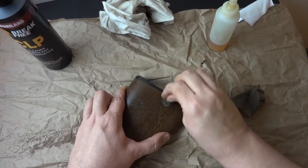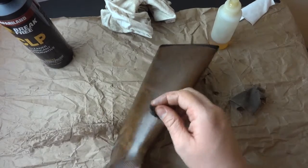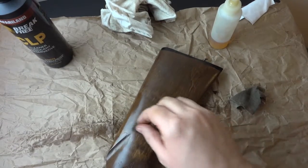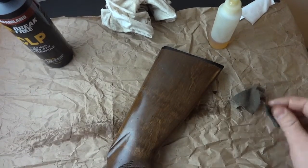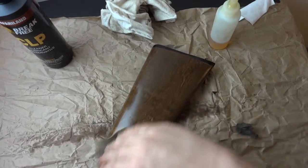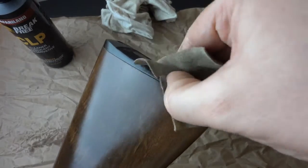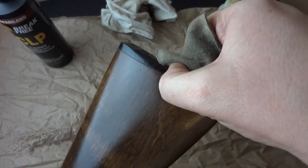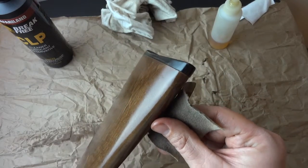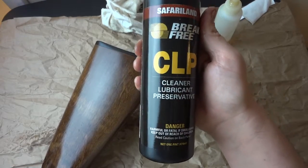Those cosmetic issues can be cleaned up with a little steel wool and a little oil. You can use stock finishing oil, but I'm using Break Free CLP since I already have it out. There's the bulk of the gunk — looked like some sort of paint or sticky tape residue. When you remove the butt pad, be careful not to soak into the end grain too much, as it can look funky.